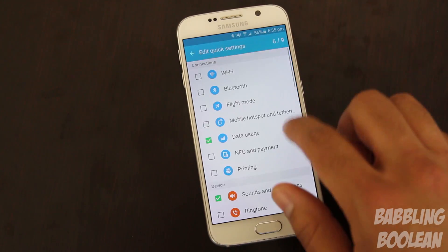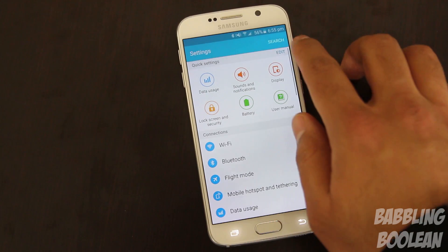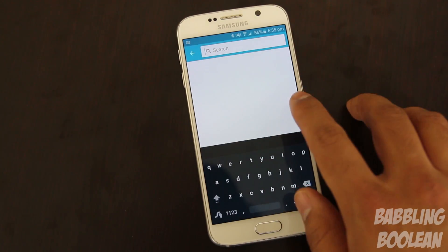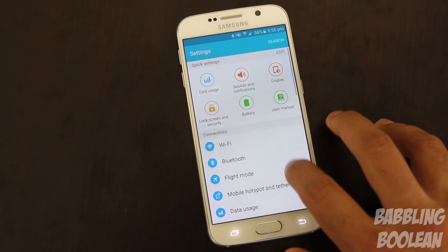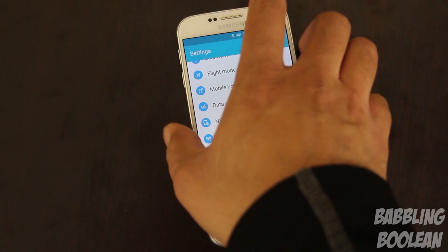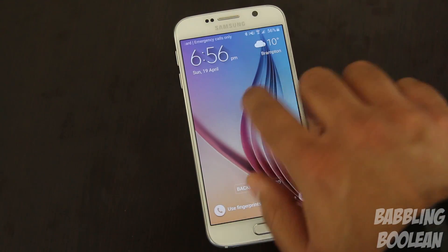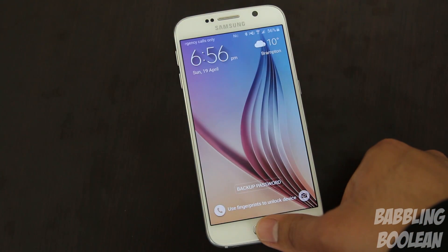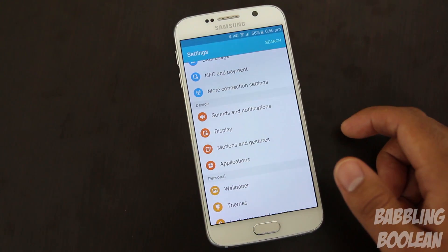Everything is organized pretty well. You have the quick settings options available with nine shortcuts at the top. Even though the system settings menu looks large, it's actually pretty easy to navigate. You have that Lollipop search function, which Samsung actually released before Lollipop on the Galaxy S5. Furthermore, they've improved the fingerprint scanner — you no longer have to swipe; you can simply press your fingerprint on the home button and it'll unlock the device immediately.